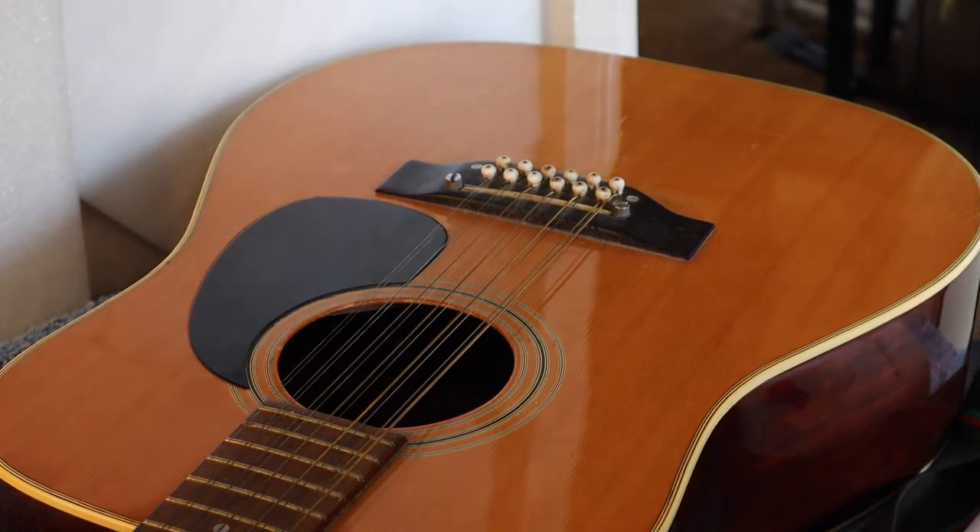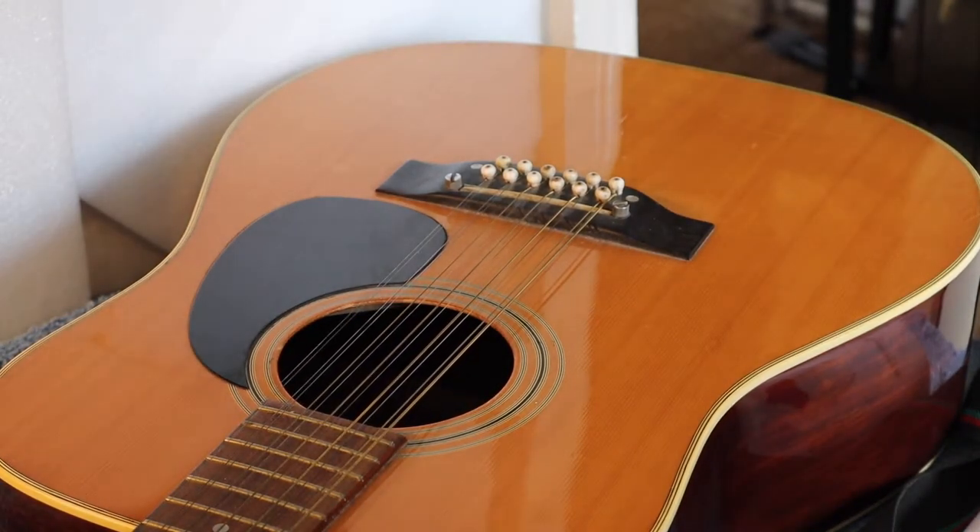Now starts the cleanup job. The first thing is to take off the strings and then we'll start the cleaning process. Thanks so much for watching — if you like what I do, hit the subscribe button and a thumbs up is always nice. In the next video we'll start the cleaning process: lemon oil on the fretboard, cleaning the frets, cleaning the body of the guitar, and then we'll get on to restringing it. Thanks again, see you in the next video.